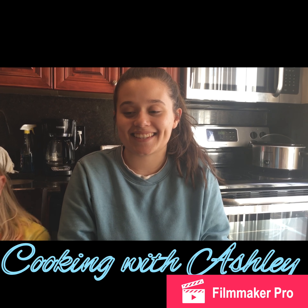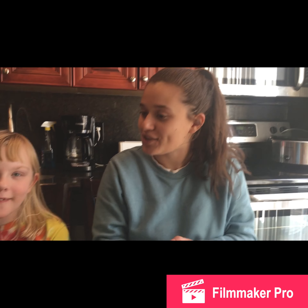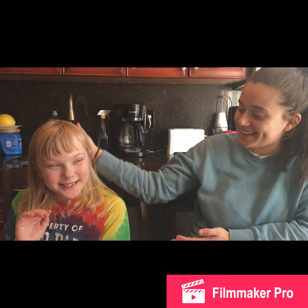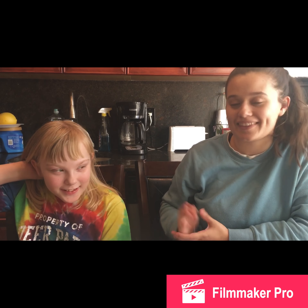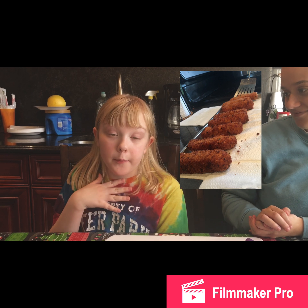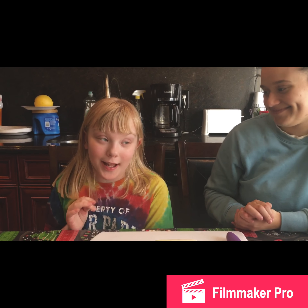Hi, welcome back to another episode of Cooking with Ashley. Today I have a special guest — her name is Rebecca, she's my baby cousin and I love her so much. We're gonna make homemade mozzarella sticks and it will be great!